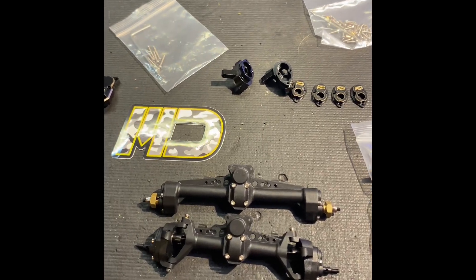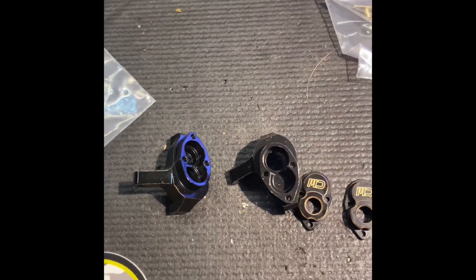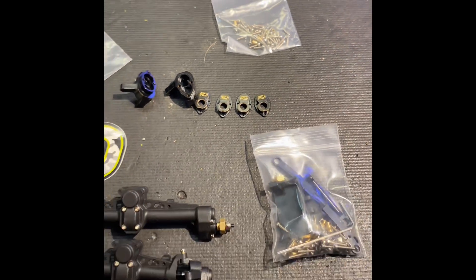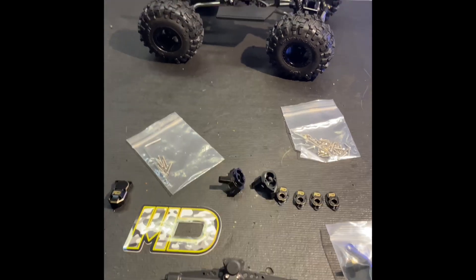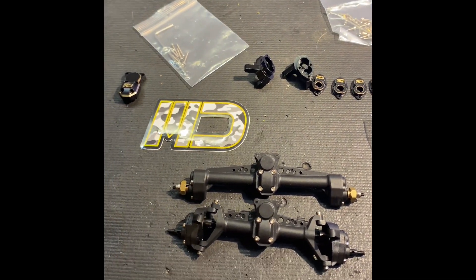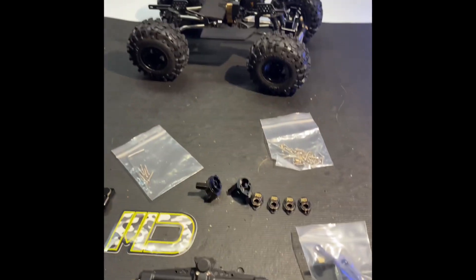We have some nylon portals and Maz Designs stiff cover portal box knuckles and portal gear gearbox covers for Maz Designs. This is gonna go in the carbon, so it's gonna be pretty sweet — stay tuned and I will cut to you shortly after installation.